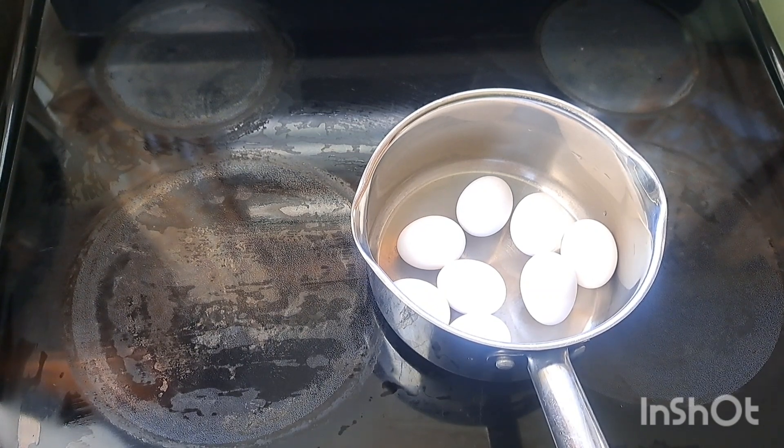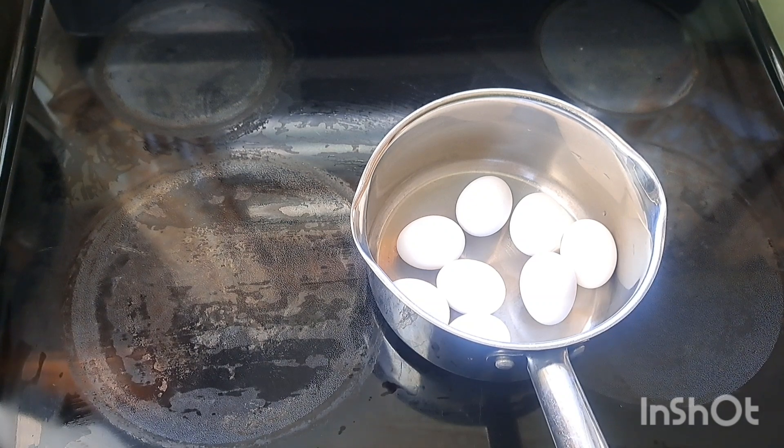Next you want to add cold water to the pot, just enough water to cover the eggs.